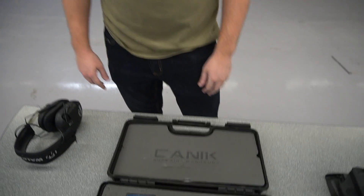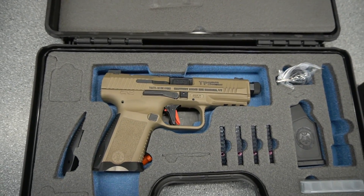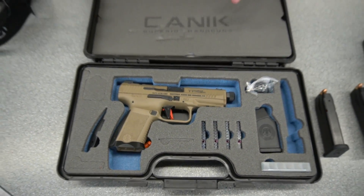Hey guys, Philip with Royal Range USA here in Nashville, Tennessee. Today we actually have Canik in the house and they brought us the TP9 Elite Combat to take a look at and do some shooting today. We have a couple of these in our retail space also, and bang for your buck, in my opinion, this is one of the better options out on the market. We're gonna walk through some of the details and why I feel that way.